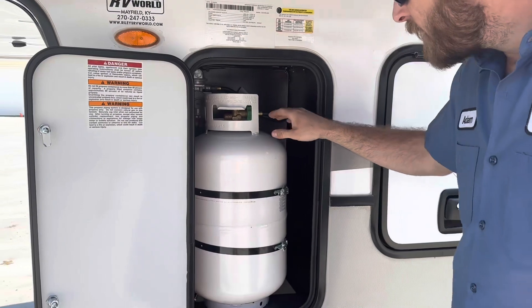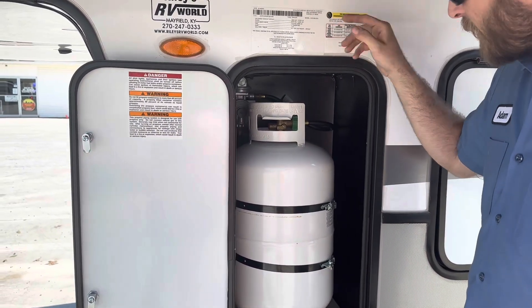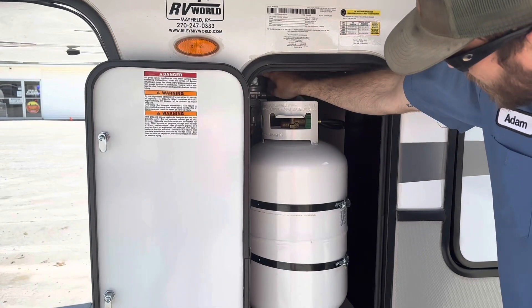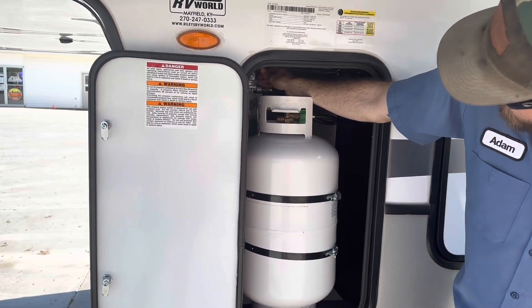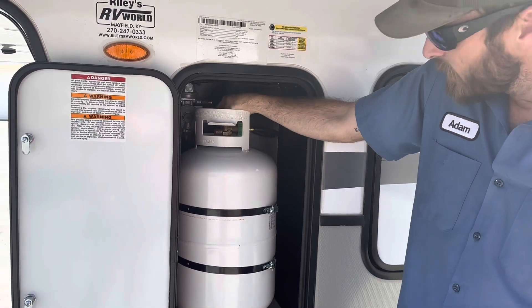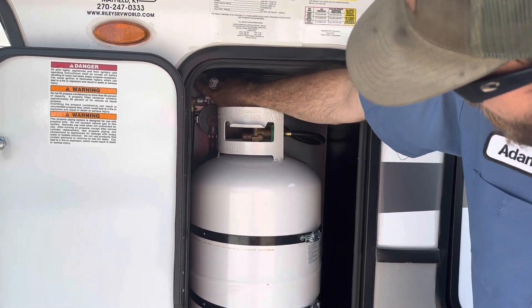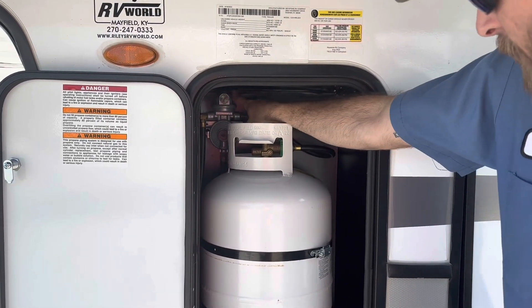We have two propane tanks on this unit — a 30 pounder on this side and a 30 pounder on the other side as well. The regulator is on this side and it's got a little arrow. Right now it's pointed to the right, which means we're feeding from this side. If we want to pull from the other side, we'll just switch that over to the left and it's going to pull from the tank on the opposite side of the unit.